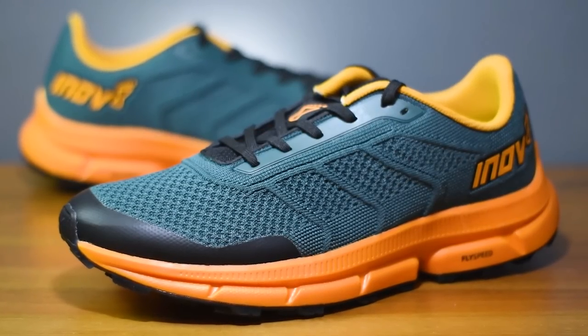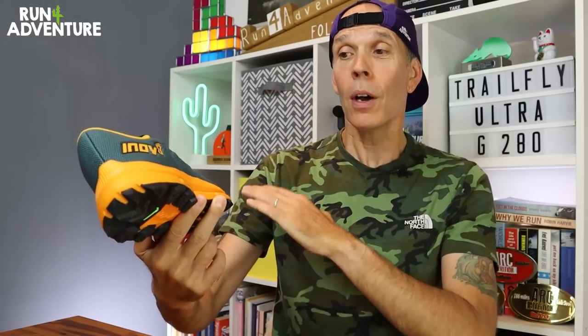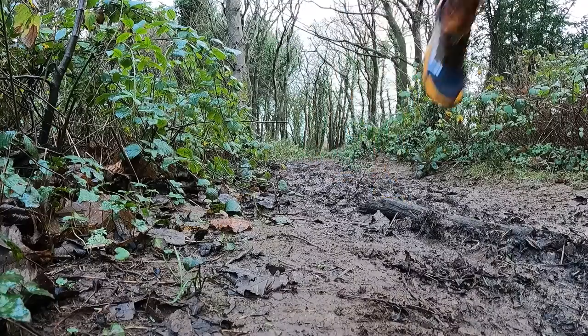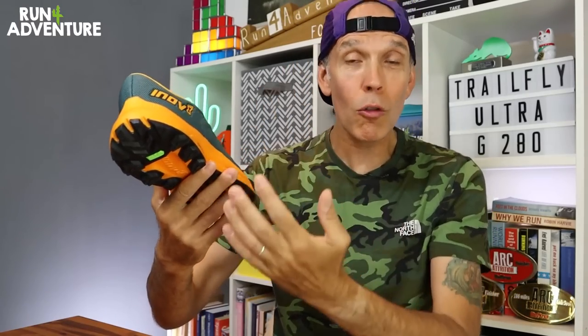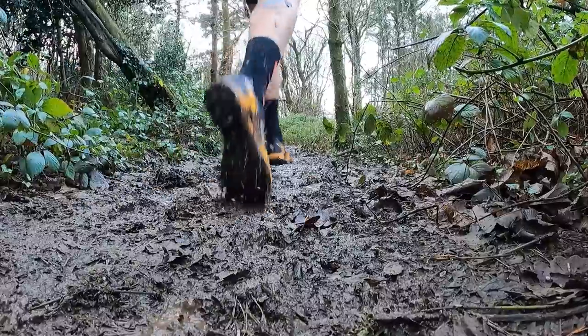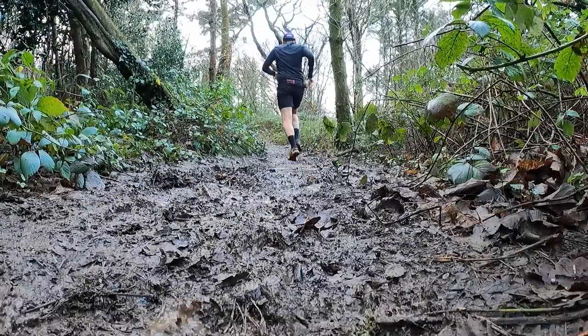Back to today's video and the brand new trail running offering from Inov8 — the Trail Flight G280. If you're new to the world of trail running and haven't come across Inov8 before, they've become well known for offering trail shoes with good levels of grip and traction, but also great connection and ground feel underfoot — very popular in the UK amongst the fell running community, especially in wet, muddy British winters.